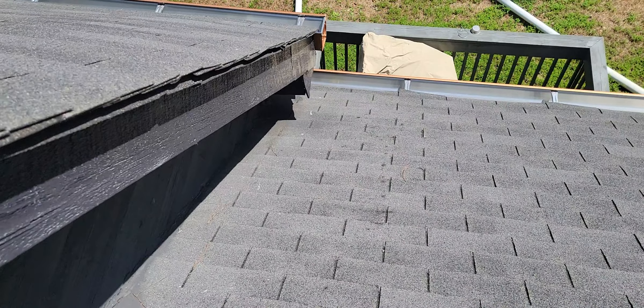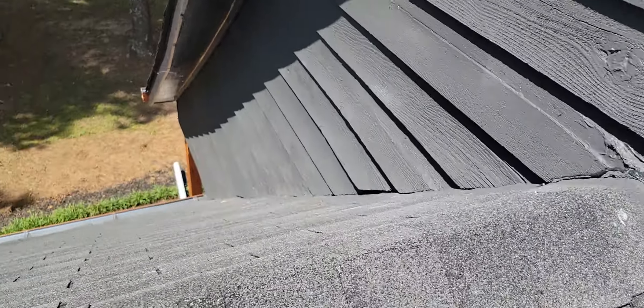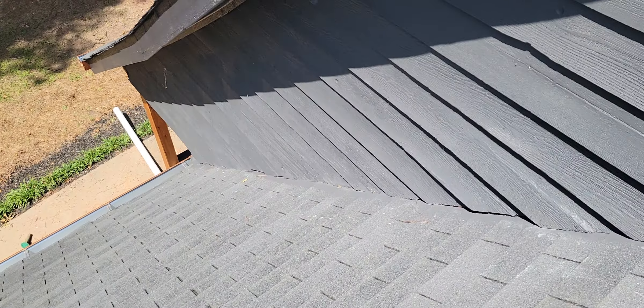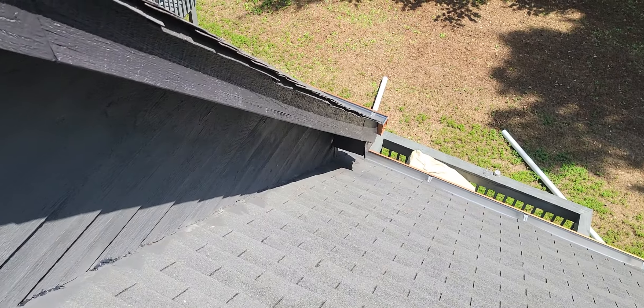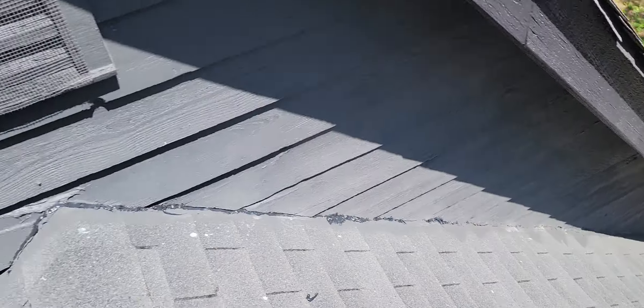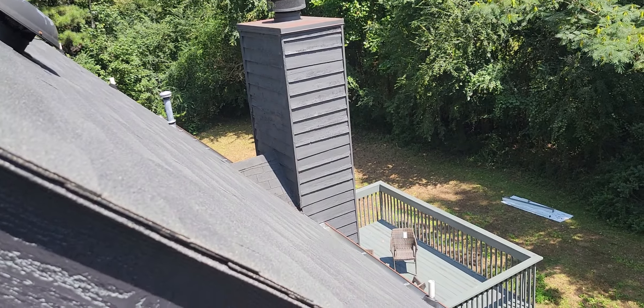The soggy plywood will have to be replaced. The plywood up through here looks okay, and the plywood down through there looks okay as well. I don't see any leaks inside the attic from there, but definitely on that side right there the plywood is bad. This will be in addition to the chimney work.